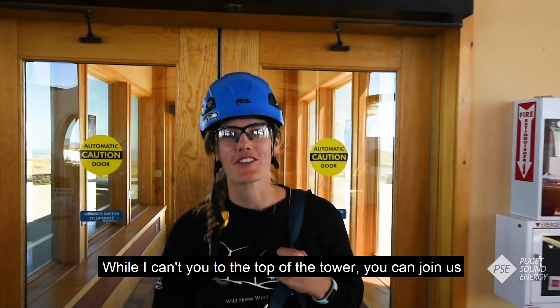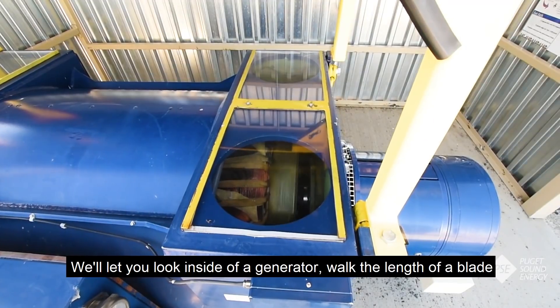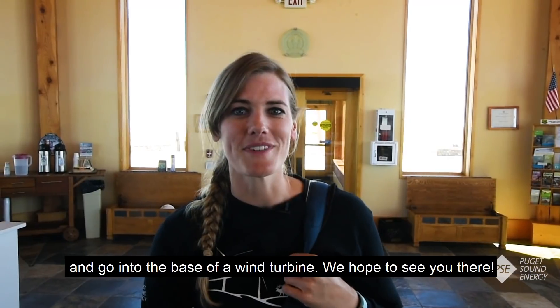While I can't take you to the top of the tower, you can join us for a guided tour at the Renewable Energy Center. We'll let you look inside of a generator, walk the length of the blade, and go into the base of a wind turbine. We hope to see you there!